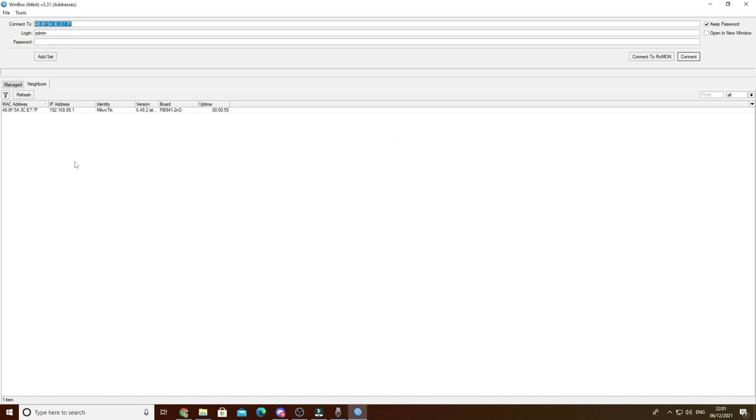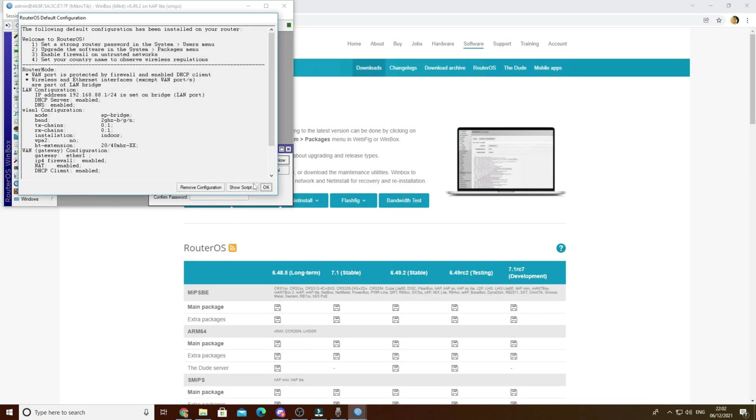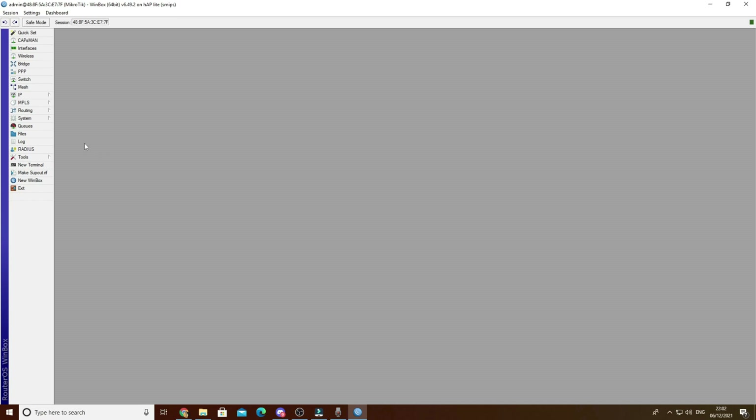Open it and allow it through your firewall. You've plugged in your MikroTik and it shows up in the Neighbors section. The default username and password is admin and blank. You want to log in. It will ask you to change the password and reset the configuration - you don't have to do anything, you just say OK and cancel.